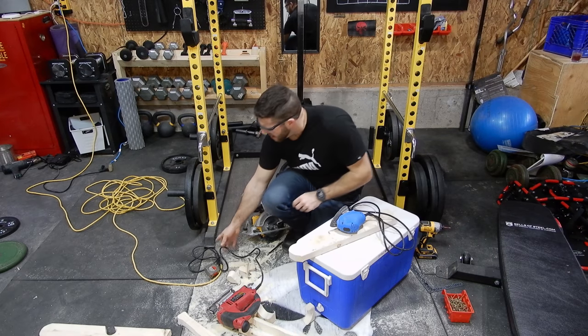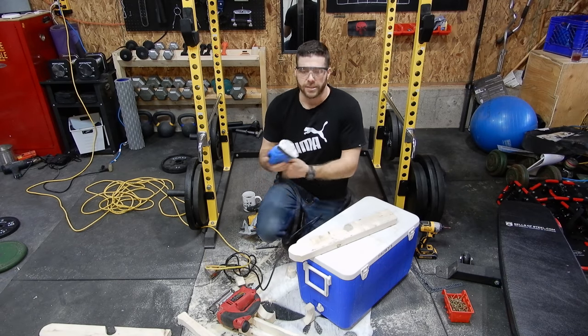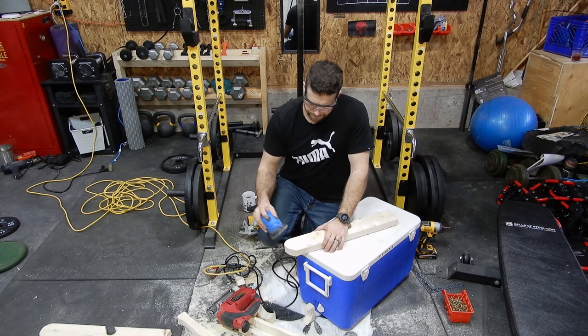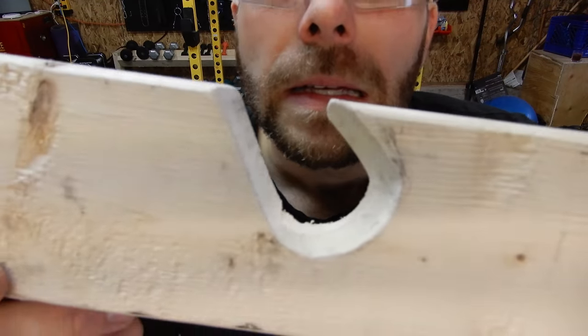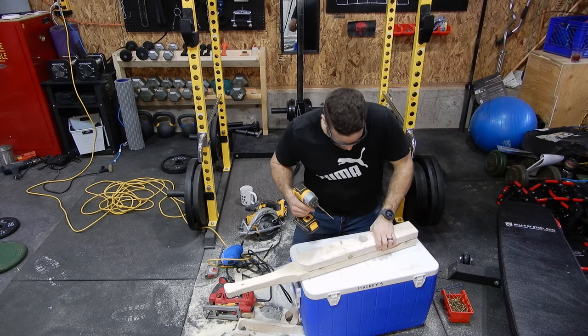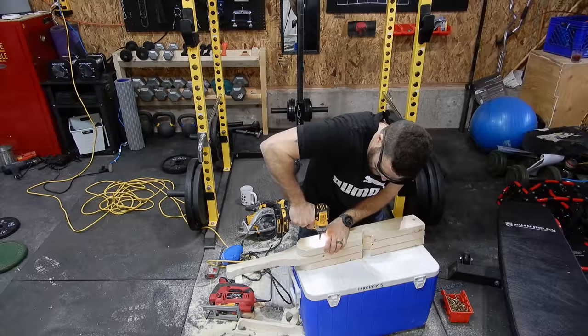So I got my sander. I'm not doing much — this is just a deadlift jack — but I just want to smooth out the edges. This is the roughest; it's coarse ground, I think it's 60 grit. I'm just doing enough so it doesn't all chip away. Using the deadlift jack is going to wear it out anyway, and it's going to look cool. I just don't want pieces to be flying off.